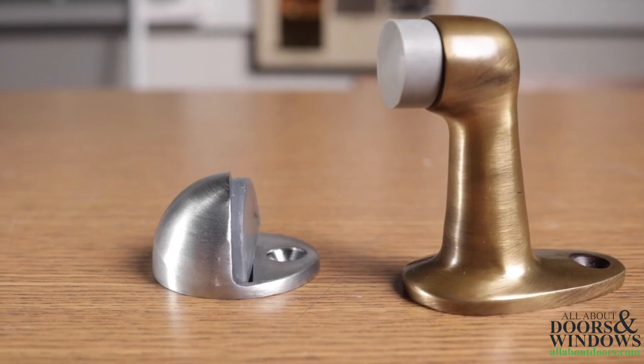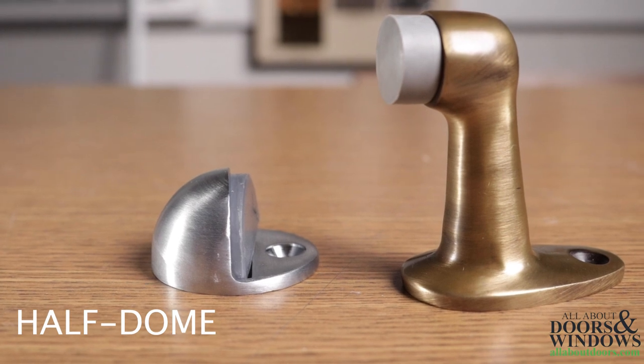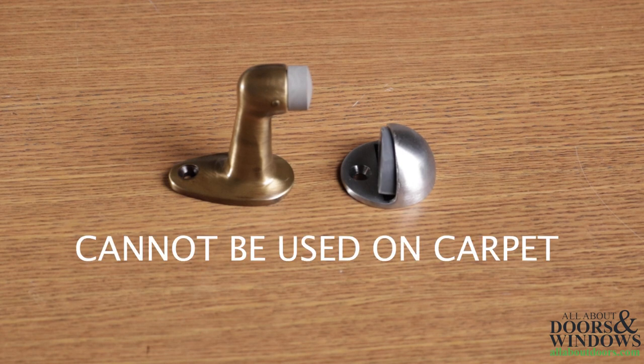Floor door stops vary in shape and size, from half dome shaped floor stops to gooseneck shaped floor stops. Floor door stops will generally be used on heavier exterior doors and only when you can secure the door stop directly to the floor.